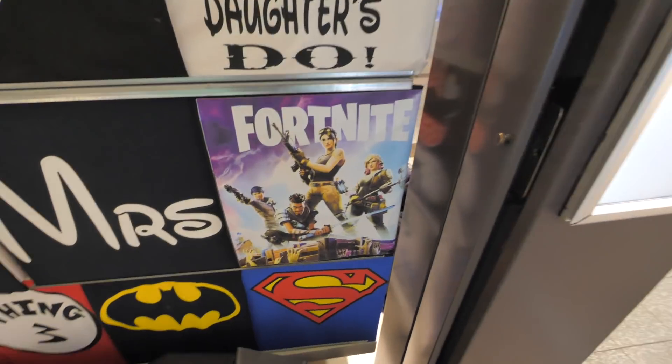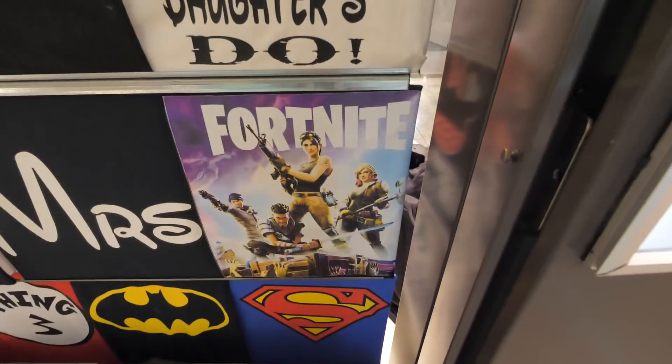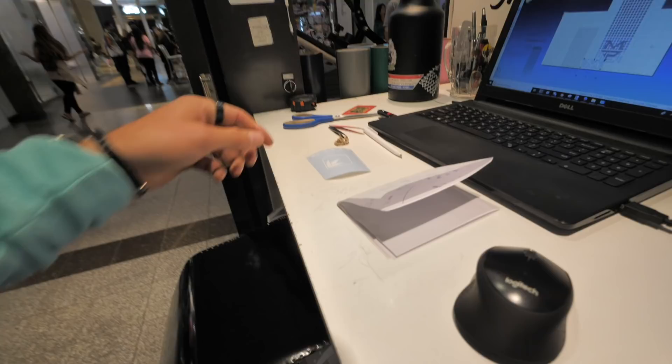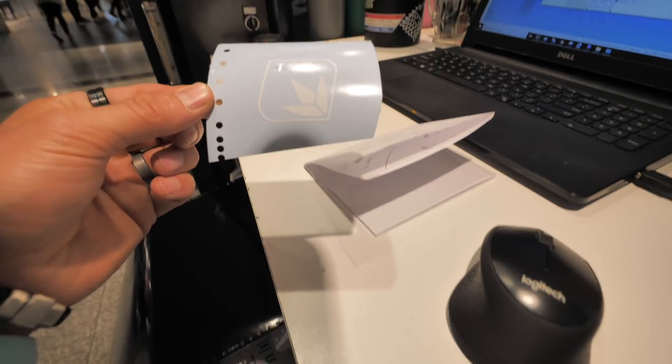I need a super scoop. Not the Fortnite shirt — the llama's on there. Where's the llama? That's my favorite character in that entire game. I don't play it at all, but the llama is sick.